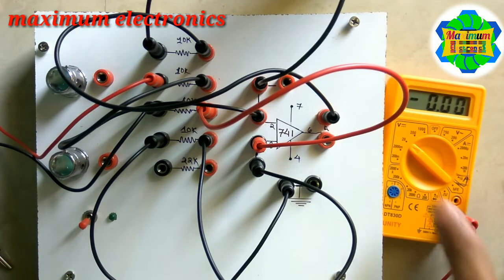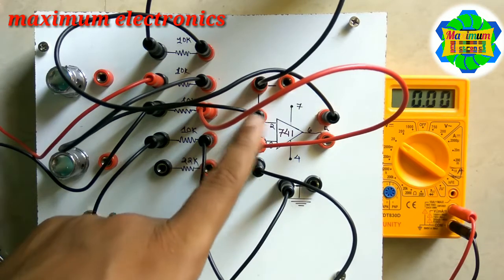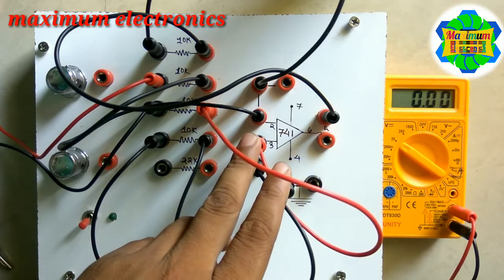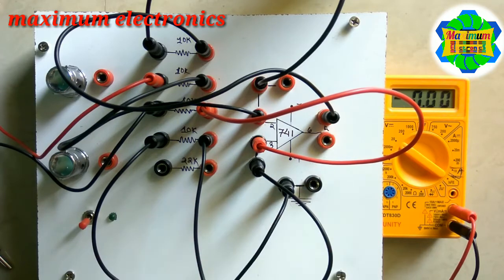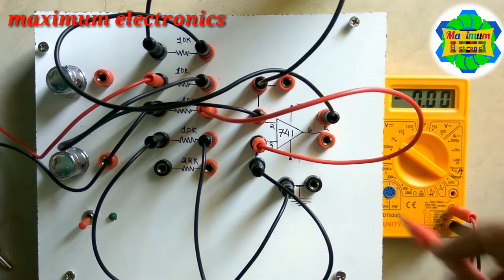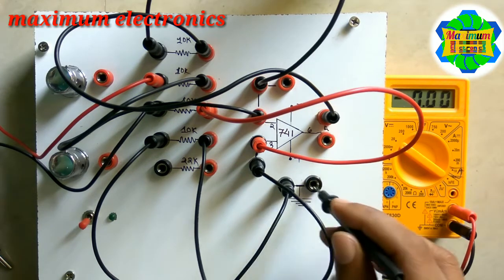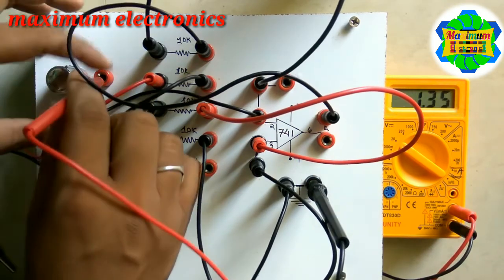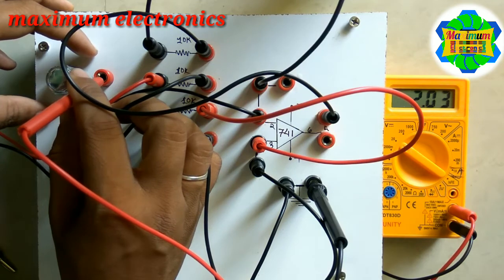Whenever we want to subtract two inputs, the inverting input must always be greater than the non-inverting input to get the exact difference — exactly the result we desire. Let us now apply the first variable potential.